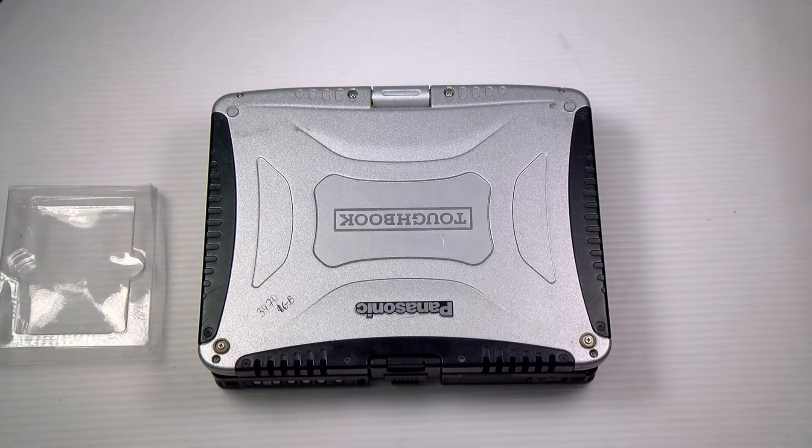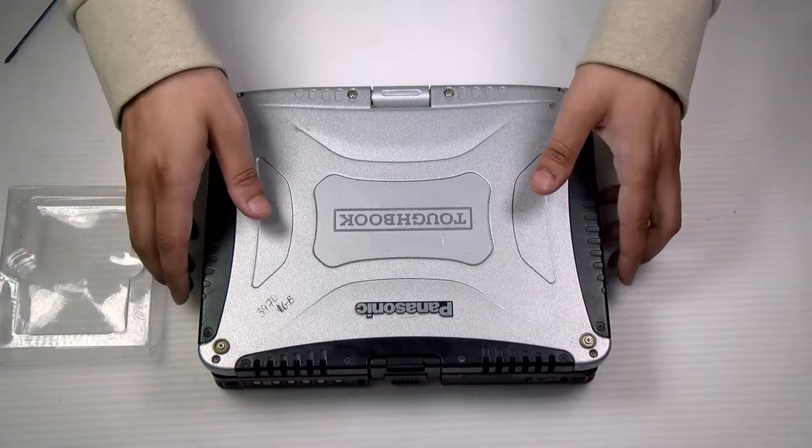First thing you want to do is flip the machine over. If your unit does have a battery still in it, remove it.